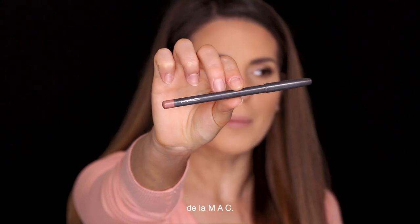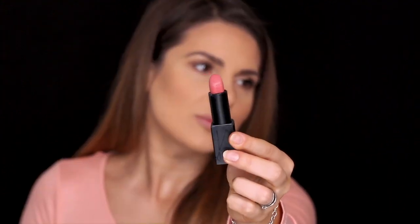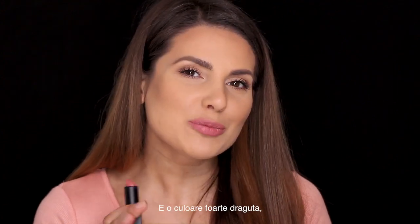For my lips I'm using this lip liner from MAC — color Subculture. Then I'm gonna use this beautiful lipstick from NARS and apply it straight from the bullet. I don't want too much color, so I'm using my fingers to sort of blend the color. It's like a really nice pinky, peachy lipstick color. I love it.